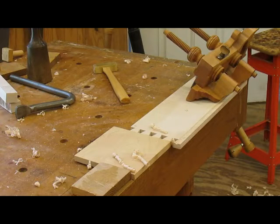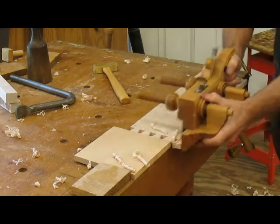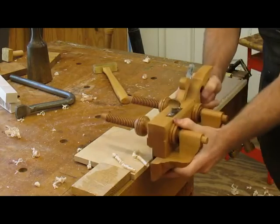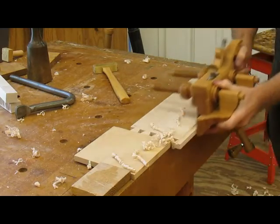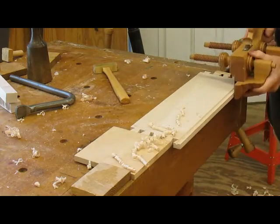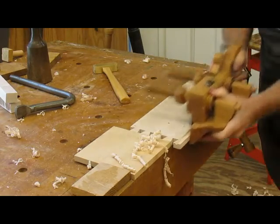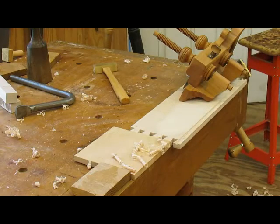Using my plow plane — there are more efficient methods, but it gives me the satisfaction of having it done by hand and it's not very noisy. It doesn't take too long. I'm taking a lighter bite at the moment because this maple is curly and it tears off. I've got the stop set at quarter inch so it'll stop cutting. It won't take too long — I've got eight sides to do.